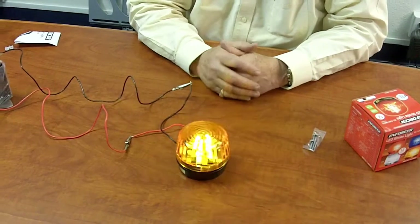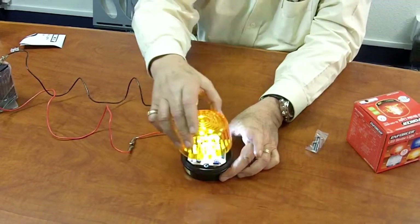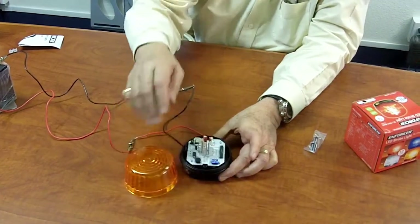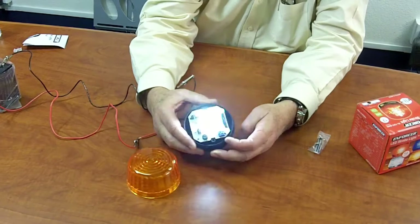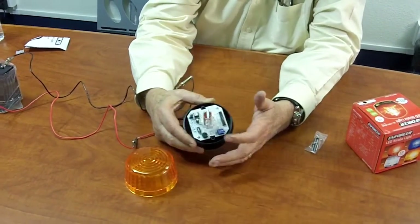Some of the features I'd like to share with you on this particular device are the following. One, it's a waterproof enclosure and it has a dip switch which you can actually set up six different unique strobe patterns if you want.